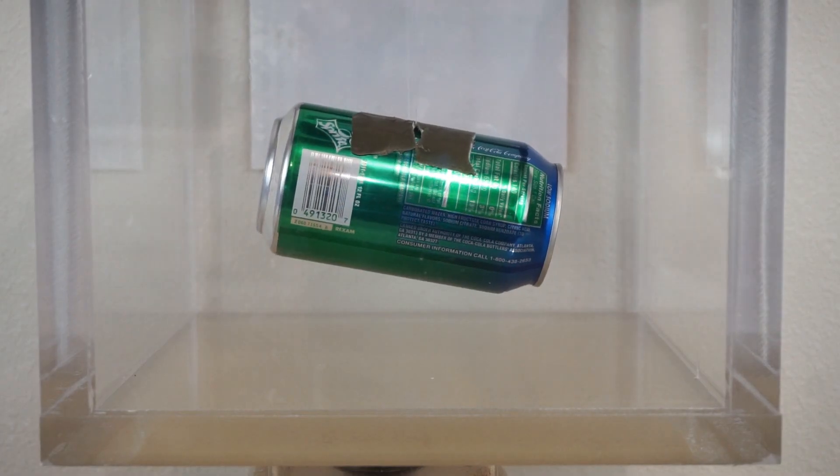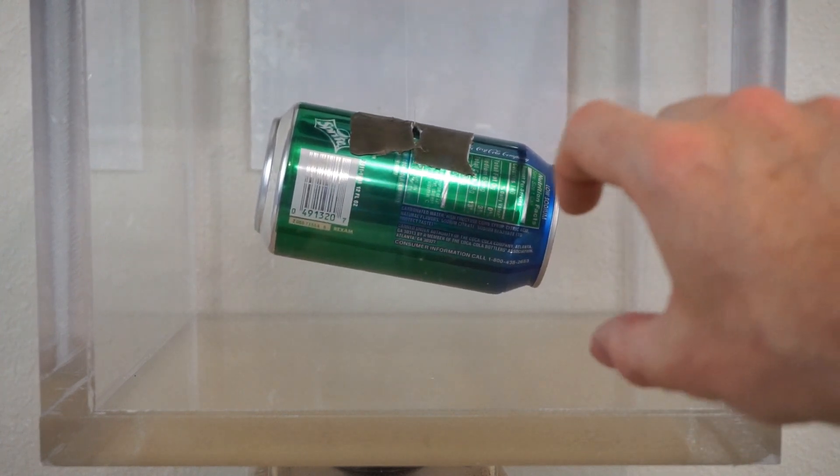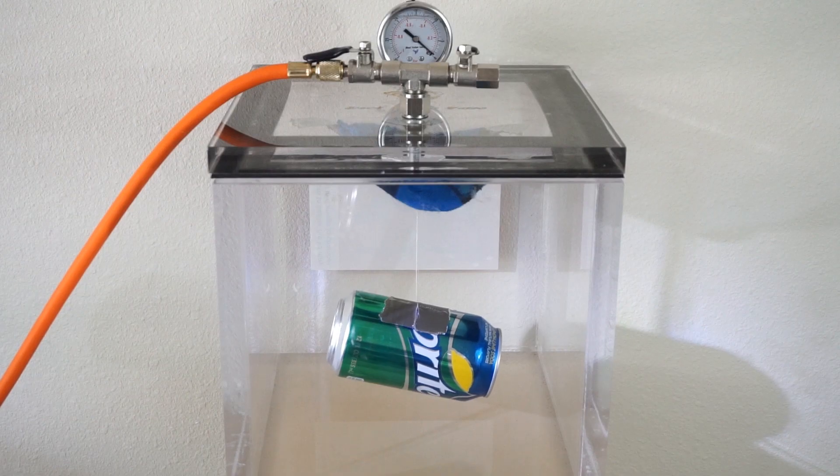Let's put our soda can in the vacuum chamber to represent our rocket. It's hanging from a string, so we're going to see — once it explodes — when does it start moving? Does it hit the sidewall first, or does it move before it hits anything? Three, two, one.